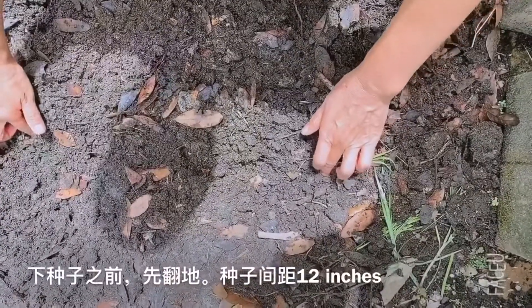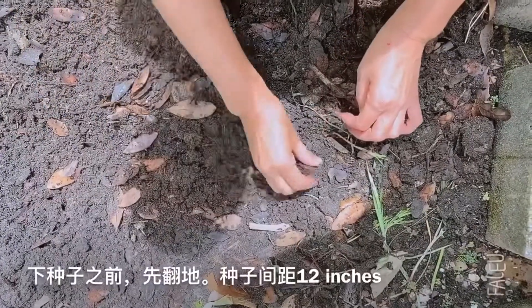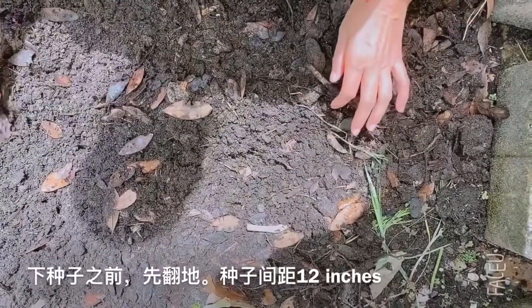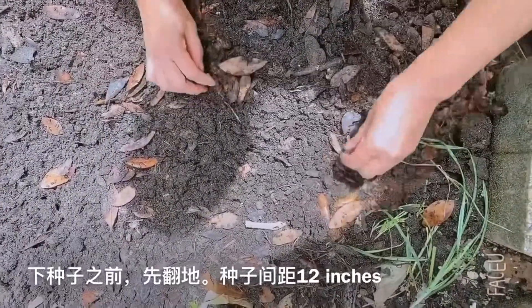The plant is about 12 inches. Then you put on dirt and water every day to keep moisture.